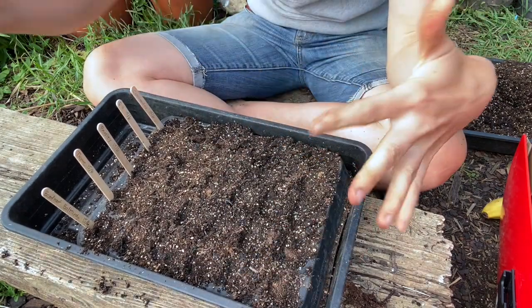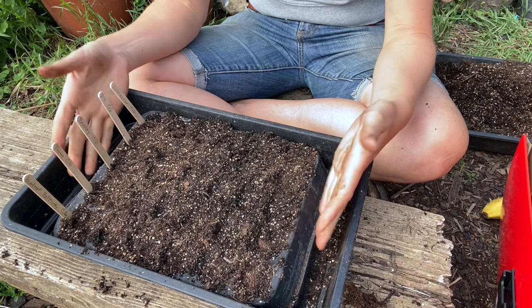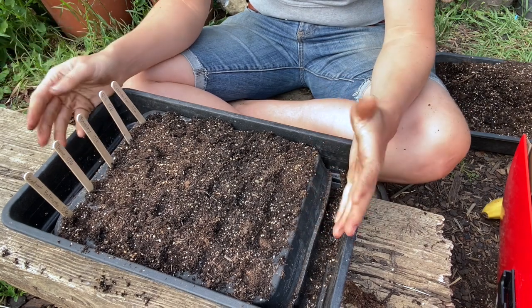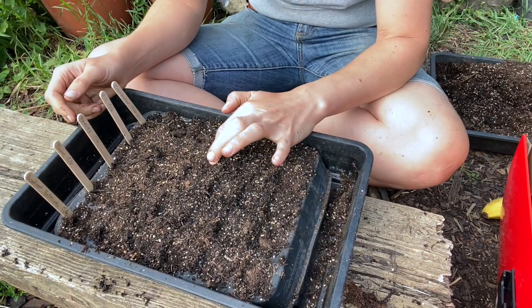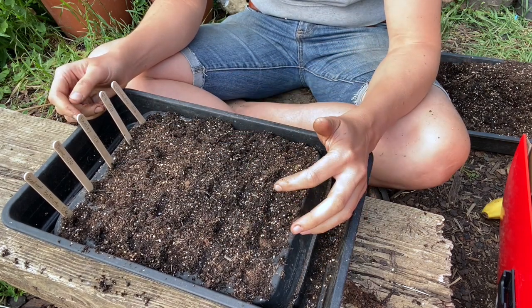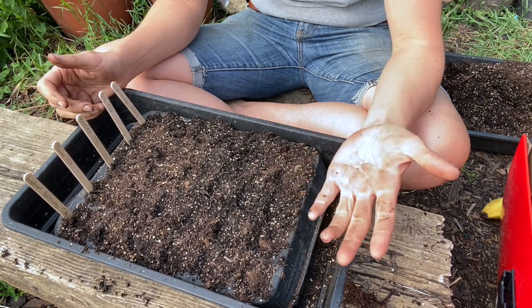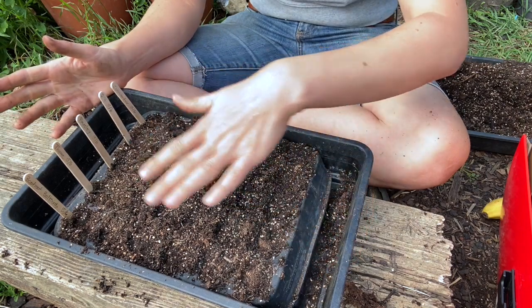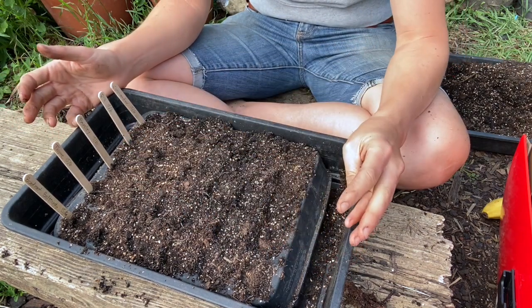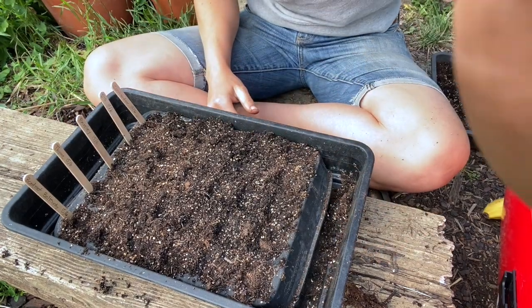For watering, I just plunk this tray into a tray of water so it waters from below. I don't water it again until I can see the top of the compost is dry — it changes color so you can see it quite clearly. You shouldn't need to water before the seedlings appear, and even after that I water from below because I just kill seedlings if I water from above.